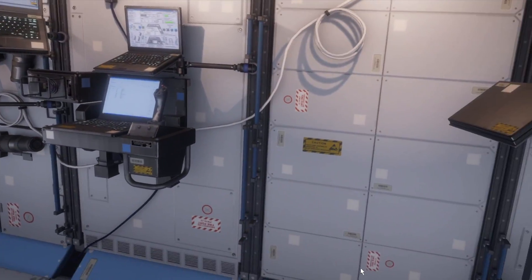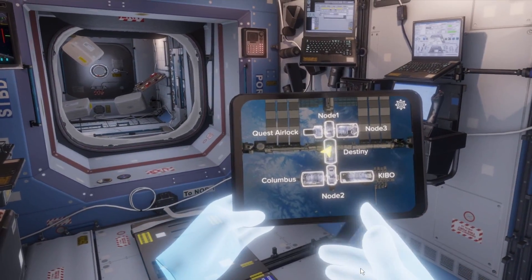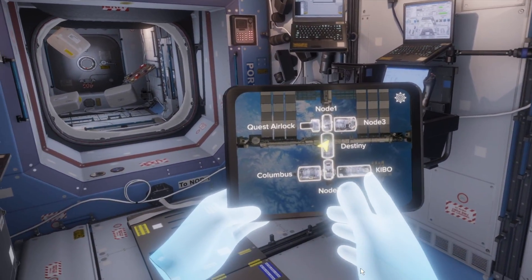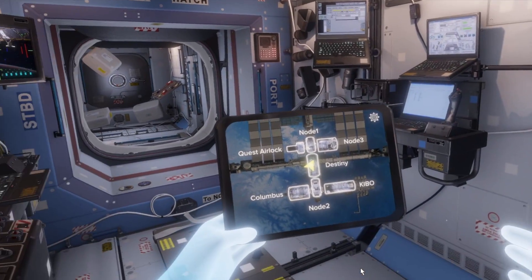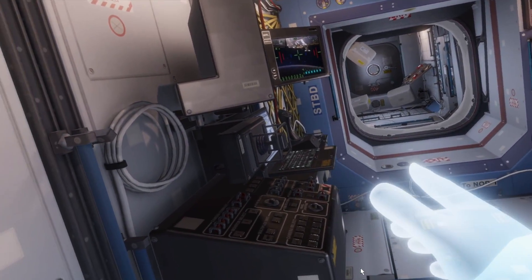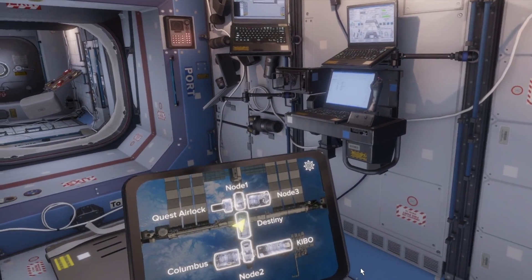I'm inside the International Space Station and I can actually pull up my iPad here — it shows me a map of the space station and the different modules. Right now I'm in Destiny, which is the experimentation module. I can actually do things like operate the arm you can see over there, and I can actually do an EVA, which is unbelievable.